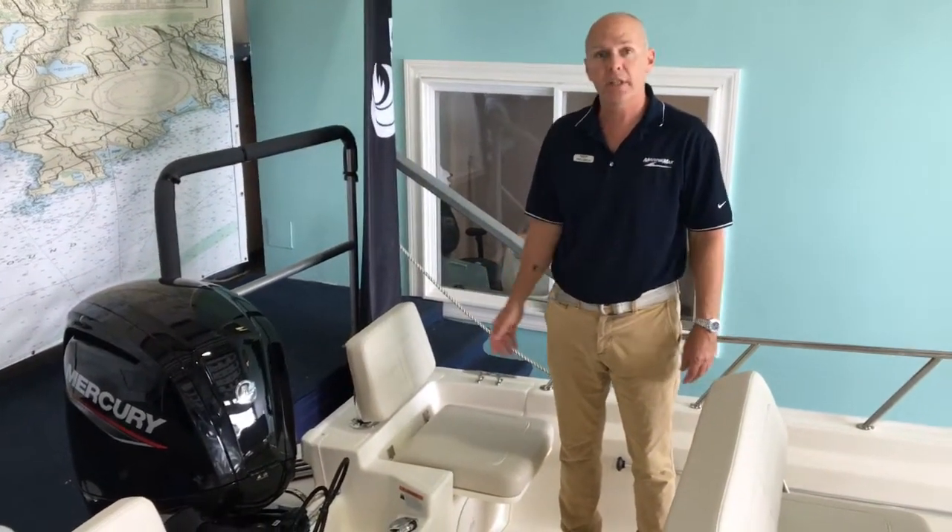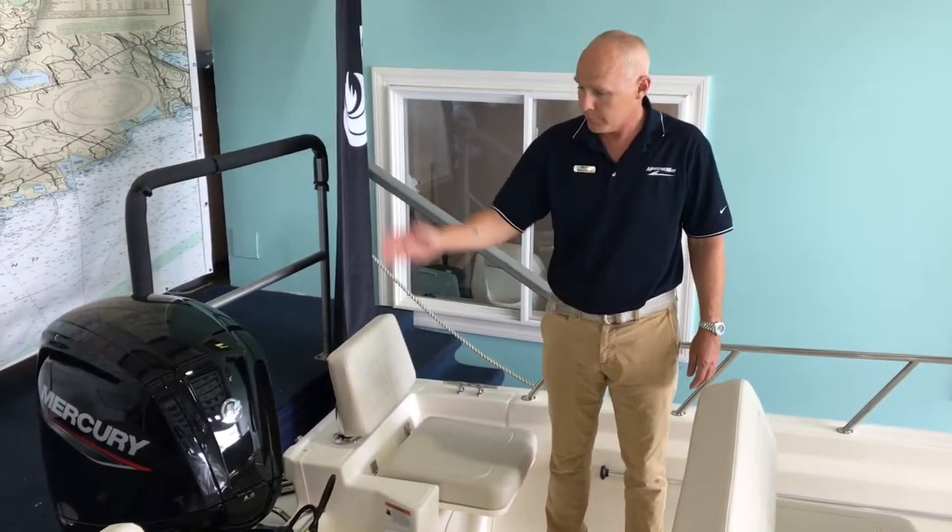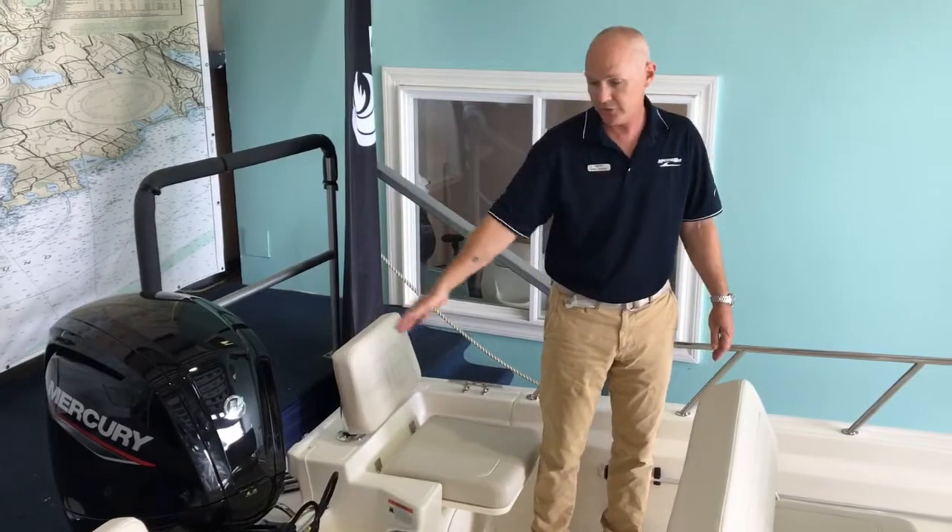If you're doing a lot of water sports with the kids, there is an optional tower here for wakeboarding, and you can pull a tube just fine with the back on the way it is right now.